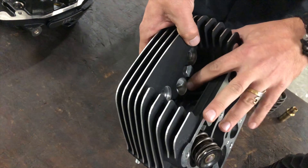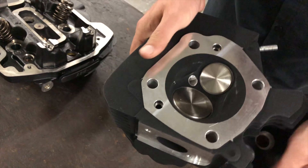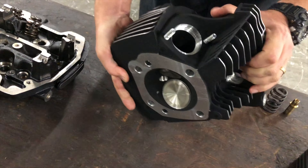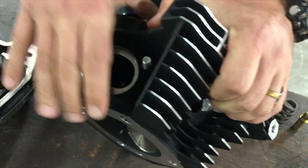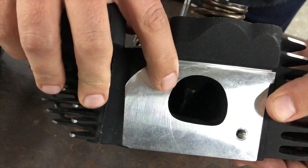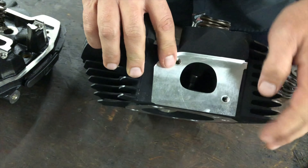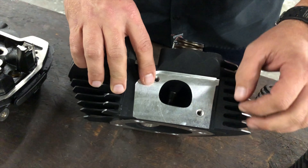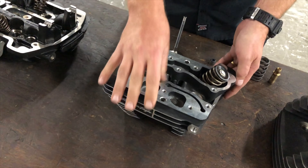You also have the spark plug hole, and that's where everything comes together and ignites inside here based on your timing. You have the exhaust port, and that's where all the hot gases come out. You also have the intake port — you can tell this is an older set because it's shaped like a D. Newer ones are going to be opened up quite a bit more for a little bit better flow. But that's where your air and fuel comes in, just like we talked about with the carburetors and the throttle bodies.